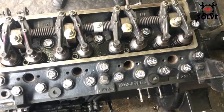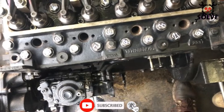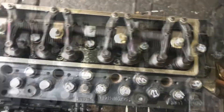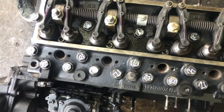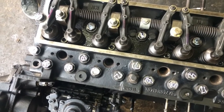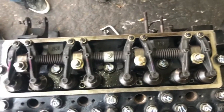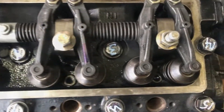In the first step we have adjusted: number one cylinder intake and exhaust, number two cylinder intake, and number three cylinder exhaust valve. Draw a line on the block and your flywheel to make sure that you give it a 360-degree rotation.